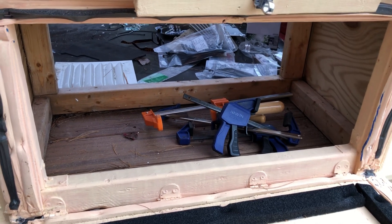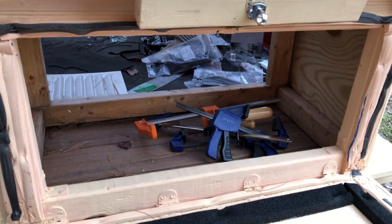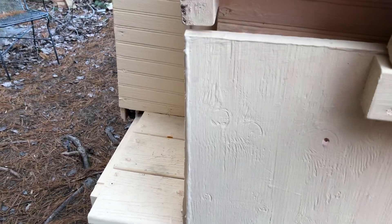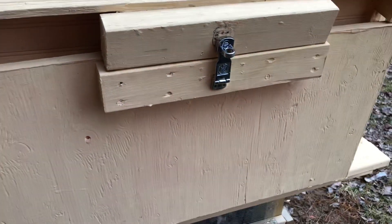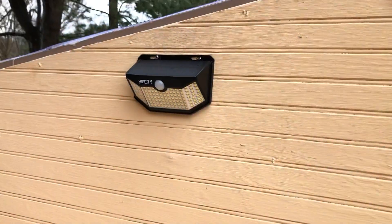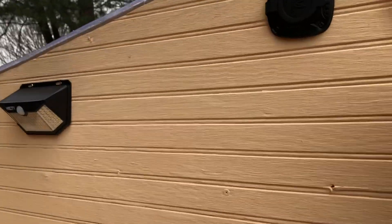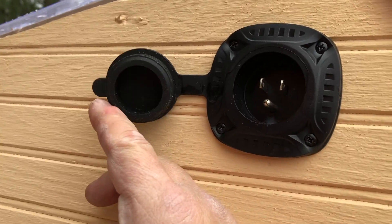The chickens will lay their eggs in there, and then this door opens up so you can conveniently retrieve the eggs without needing to open the main doors. There's also another solar light and a place for an extension cord to provide power.